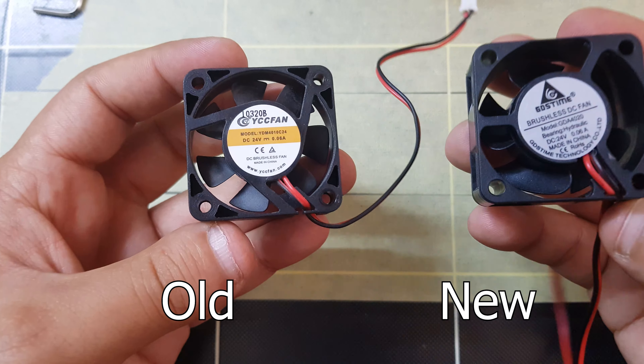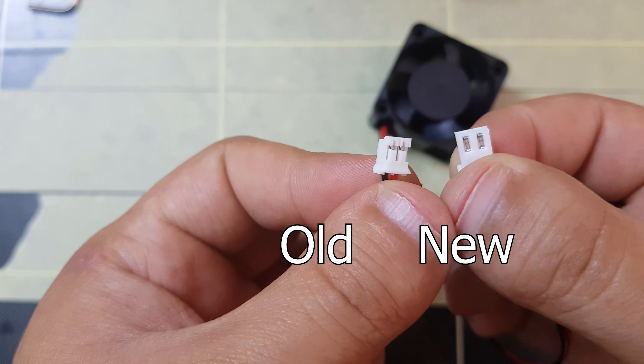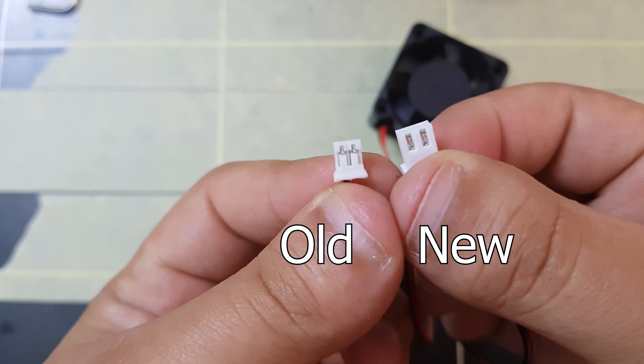Remove the hot end cover. Make sure your new fan can fit on the hot end cover. I have a problem — the wire pin is not the same as my old fan, so I need to modify it. I decided to exchange both pins.